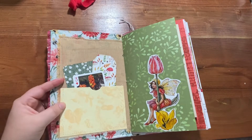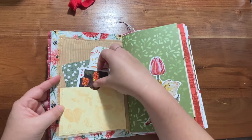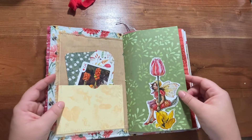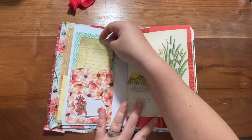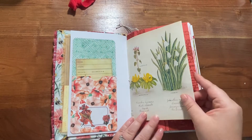Inside there's a pocket. I couldn't help myself — I did ink some of the ephemera journal cards in this one just because it's red and I felt it needed it. So similar elements; this one I did a little bit different, but some elements are similar.